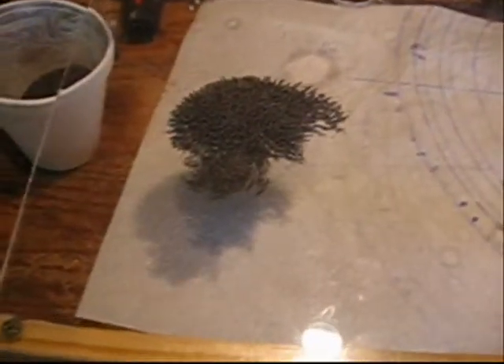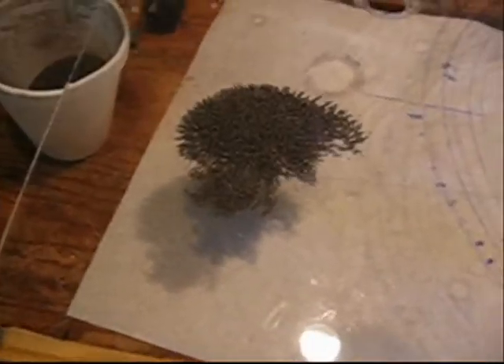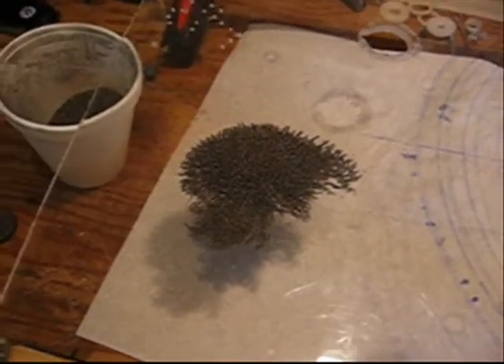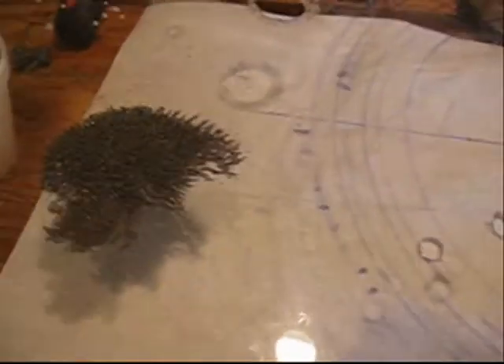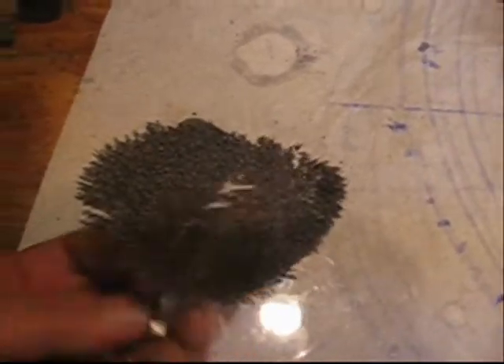Hi, I thought I'd just share this with you. I had a bear of a time trying to find magnetic iron filings, and I went down to my local gas station where they do brake drums, and sure enough, check it out. This is good stuff.